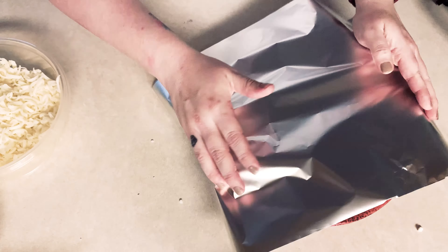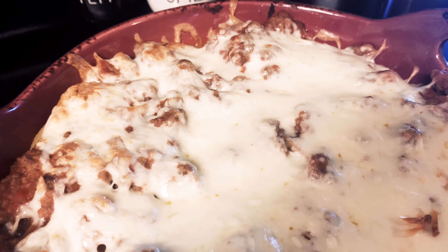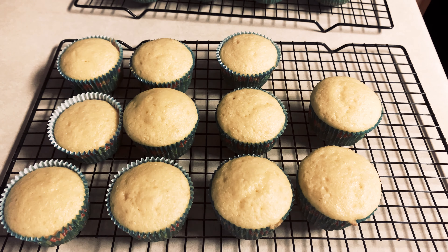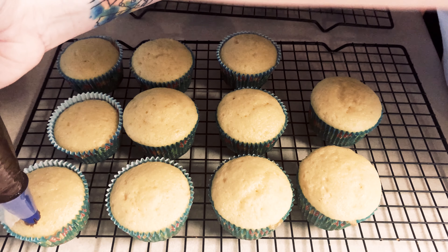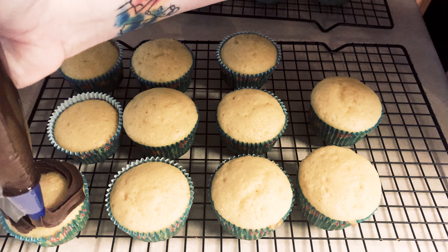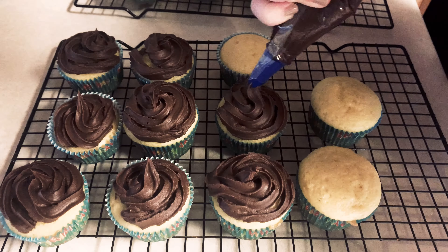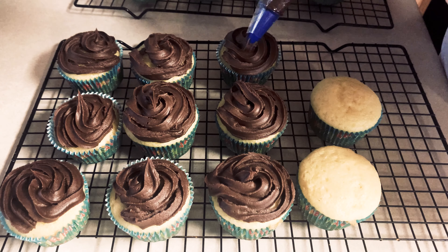Spoon the rest of the meat sauce over the stuffed shells and top with mozzarella cheese. Loosely put aluminum foil over the top so the cheese doesn't stick to it, unless you have a deeper dish. Cook at 400 degrees for 20 minutes. While those were cooking I went ahead and started icing some cupcakes that were cooling for my son's birthday.